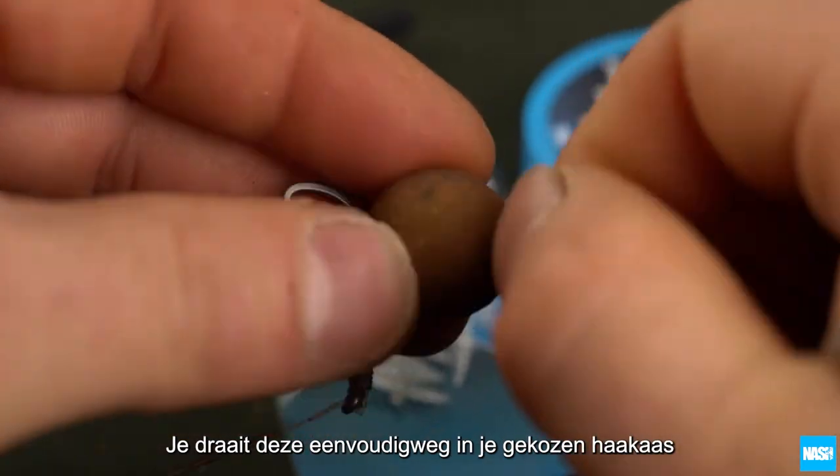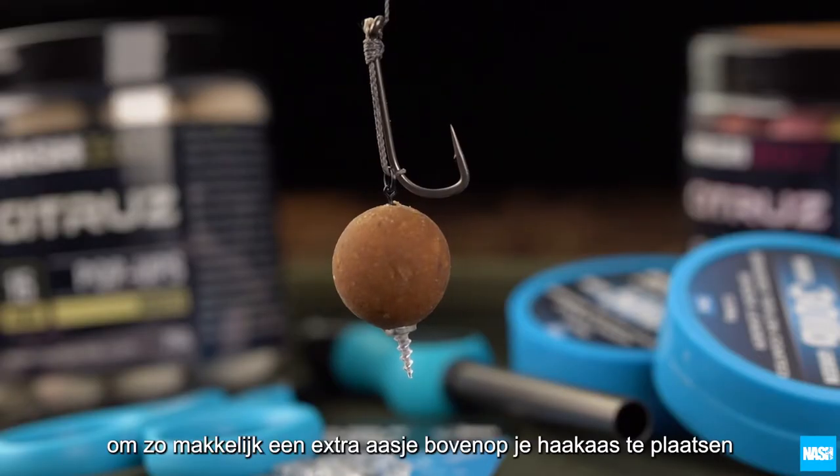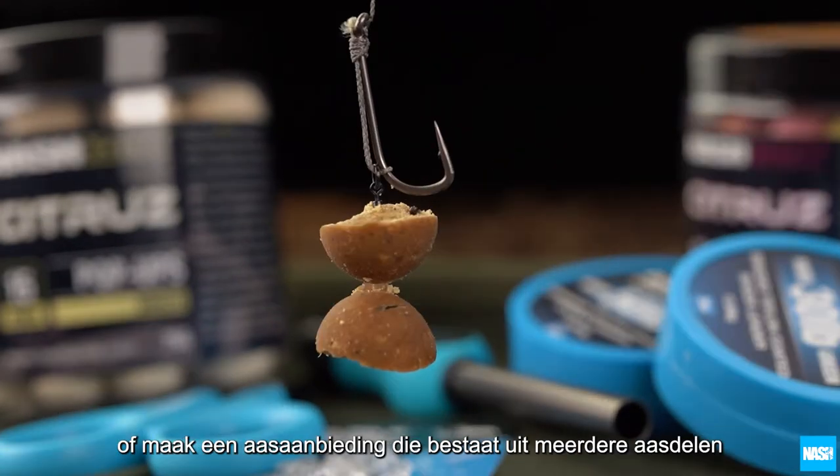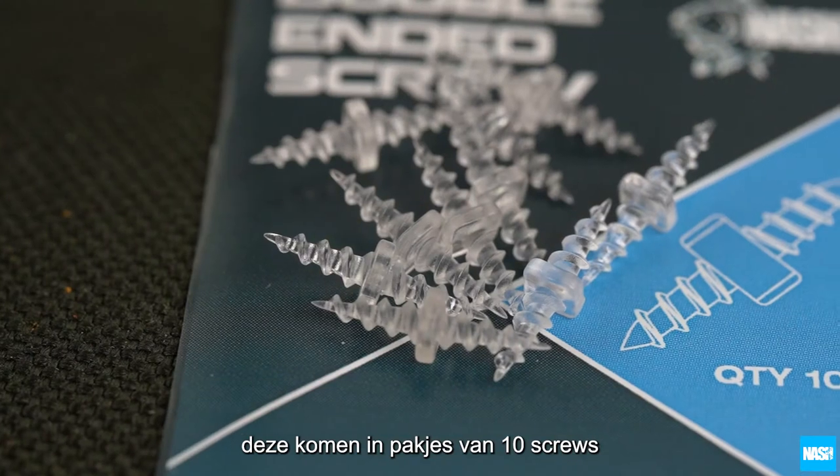Simply screw into your chosen hookbait to instantly add toppers, convert bottom baits to snowman rigs, or produce multiple bait rigs. 10 screws per pack.